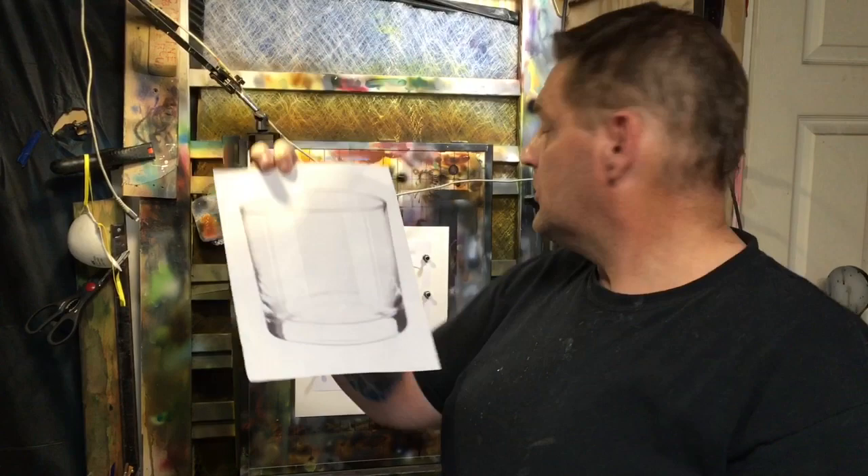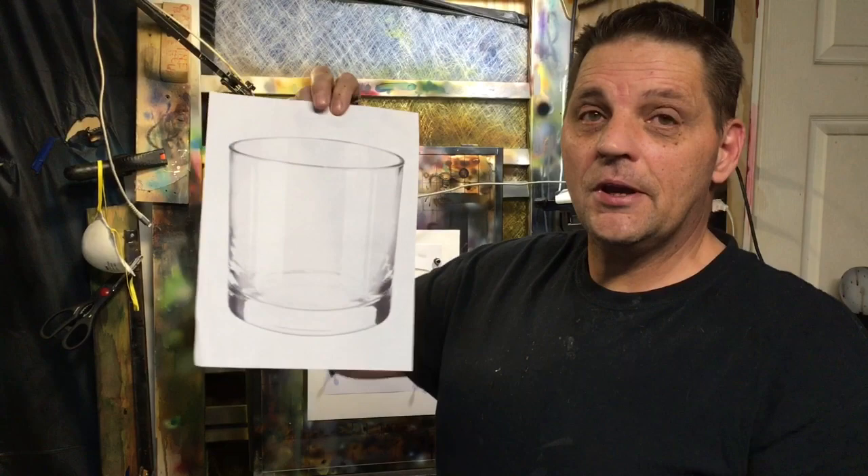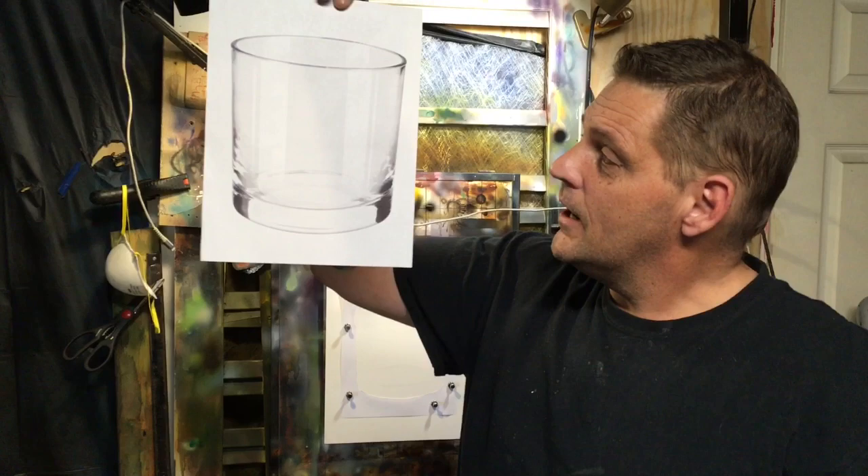Hey guys, in this video we are going to learn how to paint a simple realistic glass with an airbrush. I want to do some more glass tutorials in the future. This one will be a light colored background, just like this photo — a reference I printed out from Pixabay, and that's the one we're going to be painting up today.